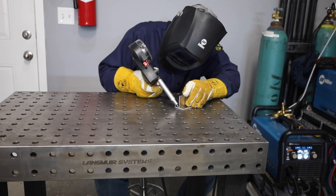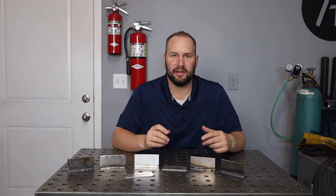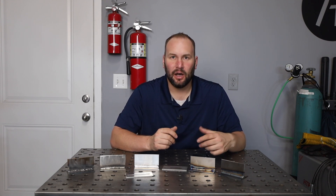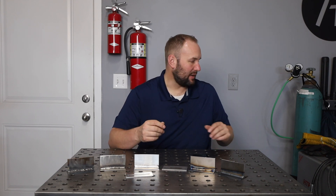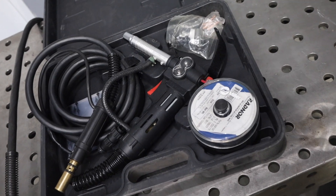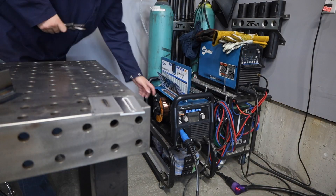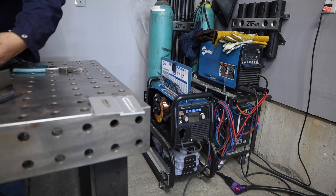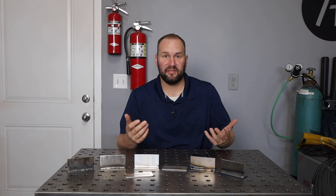On aluminum MIG, on the other hand, there's a whole lot more to change. You need to switch from your argon CO2 blend to straight argon, and having that extra gas cylinder can be pretty cumbersome. Aluminum wire is really soft and hard to feed — some guns have special liners you can put in them. In most situations you'll end up using a spool gun, where you put the spool of wire up at the point of use so you don't have to feed it very far. But once it's set up, you can run at a pretty nice speed and really move along a joint.